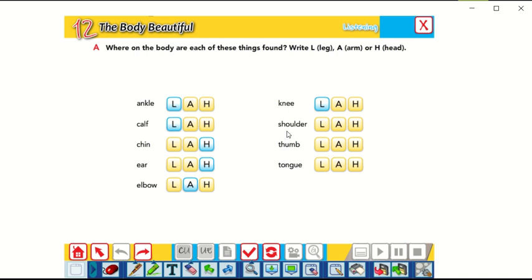Shoulder — where is your shoulder? Yes, it's in the arm, at the top of the arm. Thumb — where's your thumb? Yes, it's in the arm too. Tongue — also it is in the head. Let's check our answers. Yes, all of them are correct.